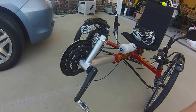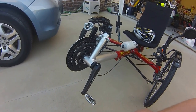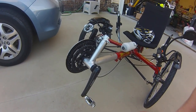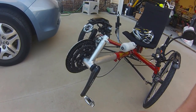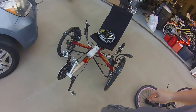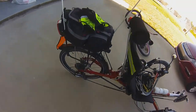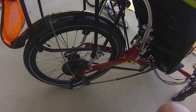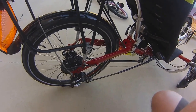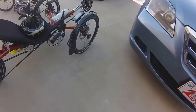I switched down to the 160mm cranks from the stock — I think they're 175s or something like that. It's got three sprockets up front and then I think eight to the rear, something like that — I don't use them all. The chain is triple the length of a normal bicycle chain. All these wheels are 20s.